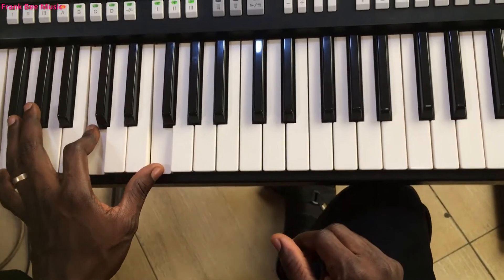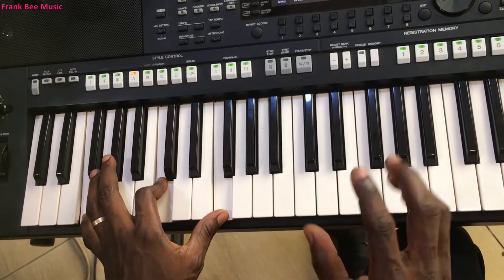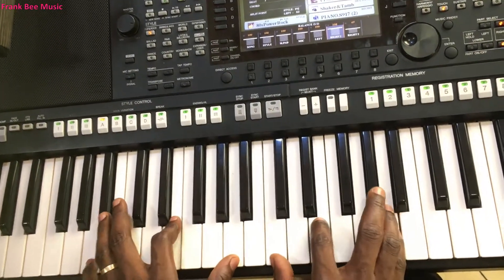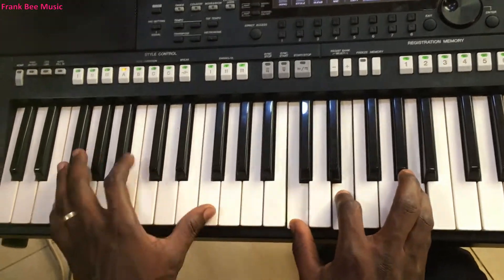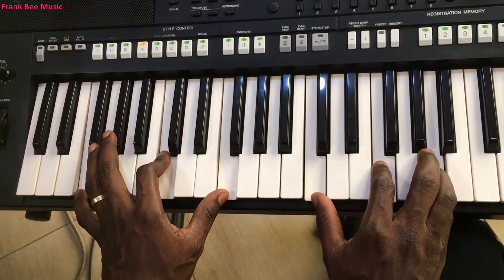Next chord: left hand plays F, C, F, C, F, A; right hand plays C, F, A. So 'holy, holy, holy, holy, hallelujah dear, hallelujah.' Next chord.